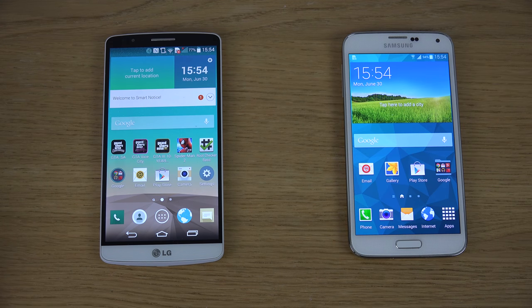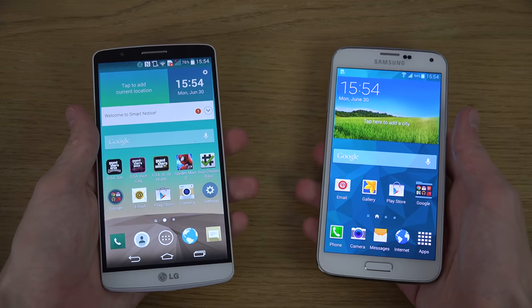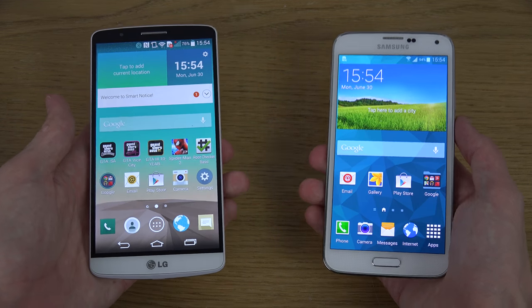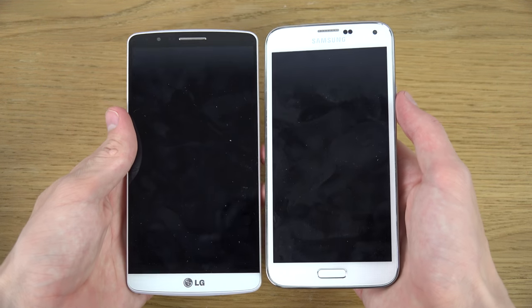Hey guys, so today I want to do a quick little side-by-side comparison here — the LG G3 versus the Samsung Galaxy S5. I think this is pretty interesting because both these are pretty nice phones, but I especially enjoy the brand new G3 which is definitely a step up overall from the Galaxy S5 in so many ways.